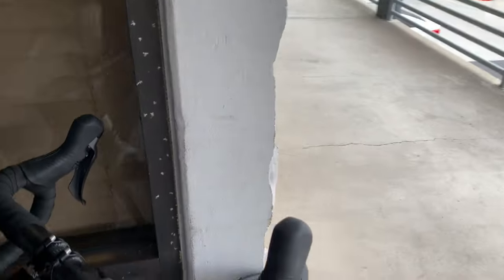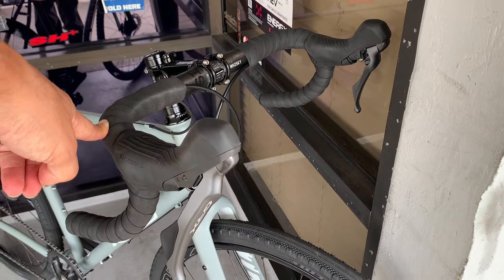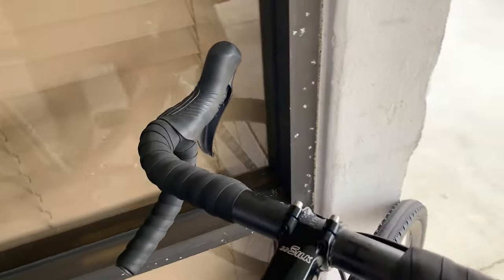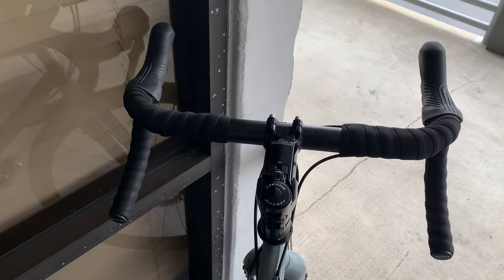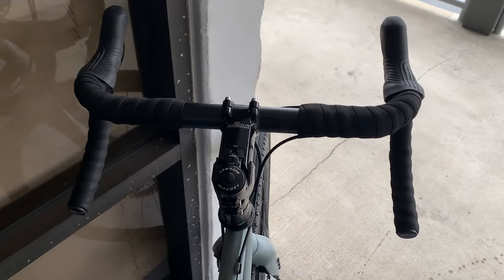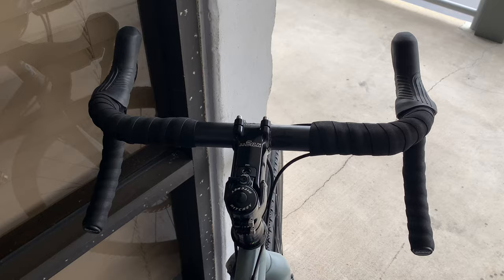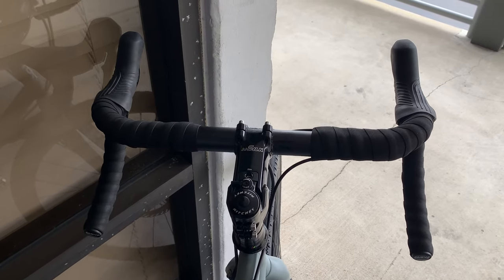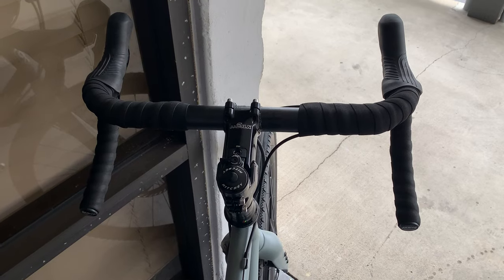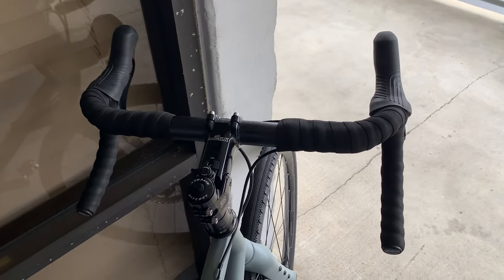Let's start off with the shifters. They are GRX and this is the 12-speed drivetrain, so it's a 1 by 12. We've got a Whiskey bar. We talked about different shapes of bars and in this case we went with a basically pretty standard bar — it only has about a six-degree flare. I like Whiskey handlebars; they offer very good value for carbon bars. This gentleman is not going to be racing this bike, he's just going to be riding it, so we didn't need anything overly robust.